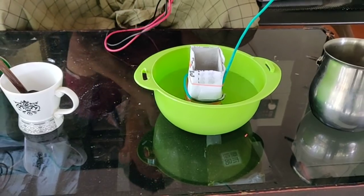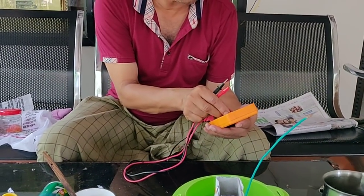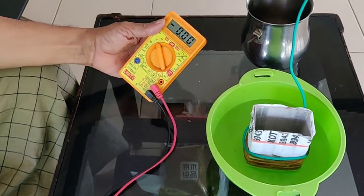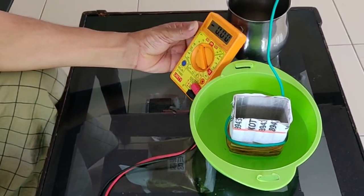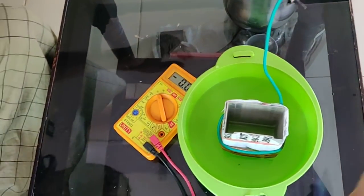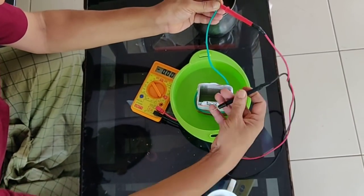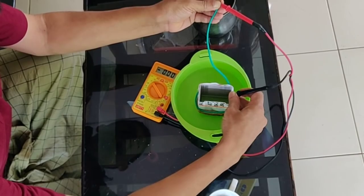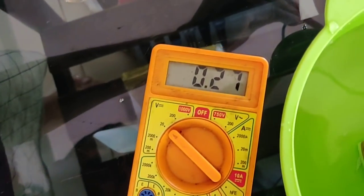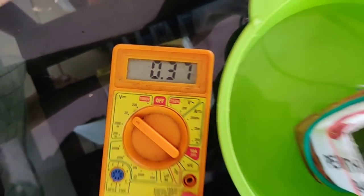We need to check the voltage range. So now we have to check the voltage range. It is reading 0.4 volts.